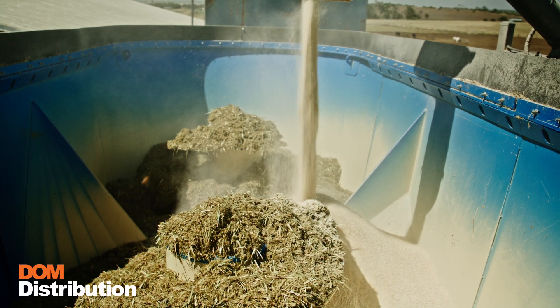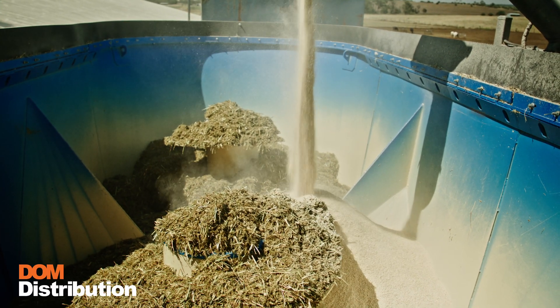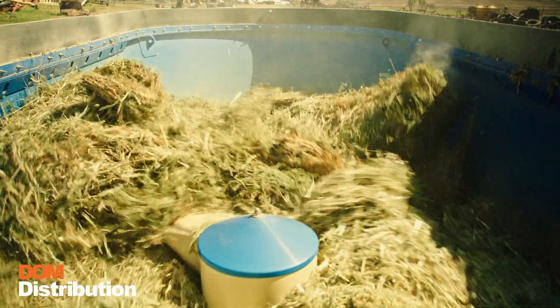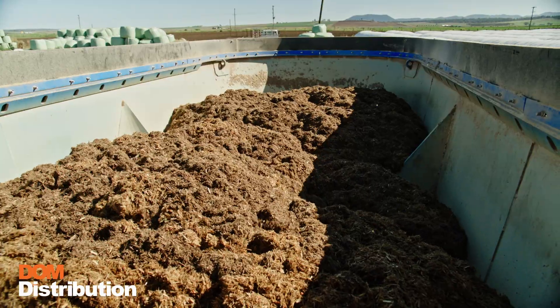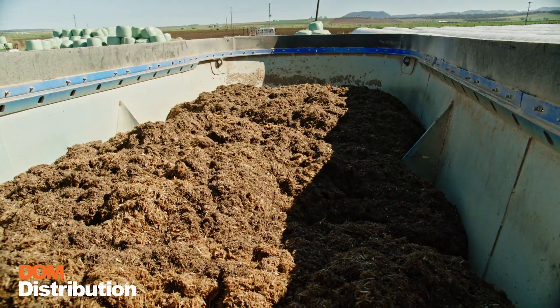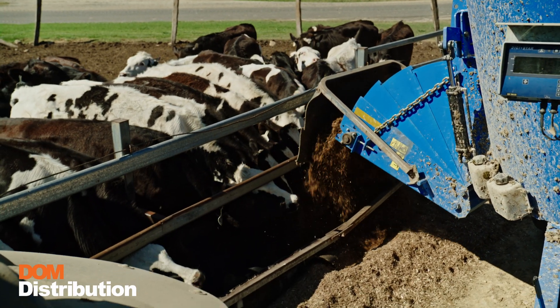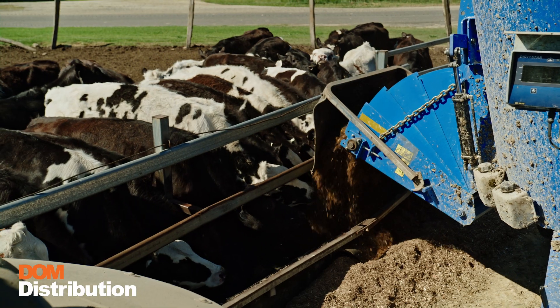Let's talk about the baffles inside the 620 — they are a painted baffle. Our baffles are totally different to the competition; they pretty well go right to the top, which gives us a separate coning inside our mixing. That's where the secret of our TMR comes into play, and this sets us apart from the rest of the competition.